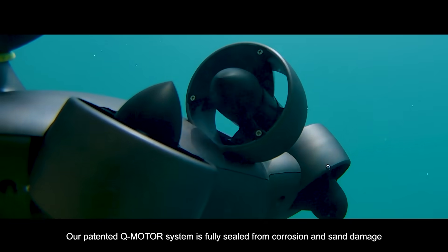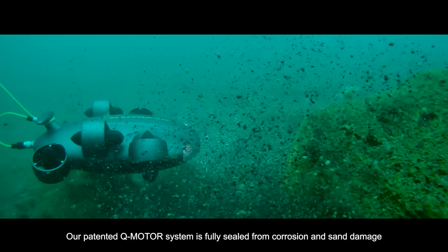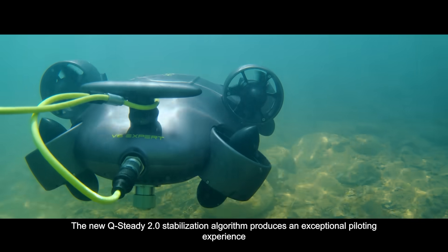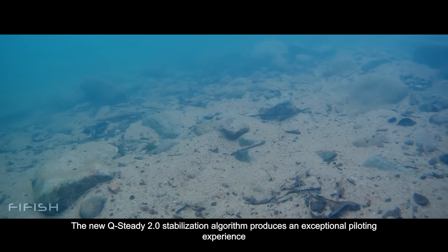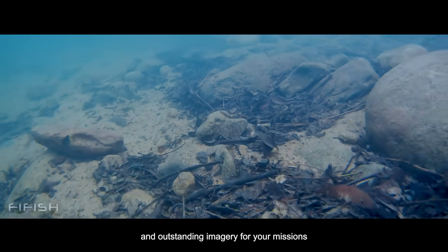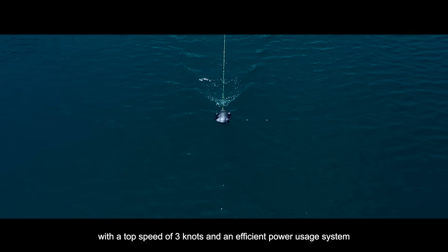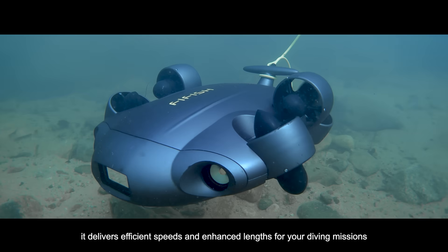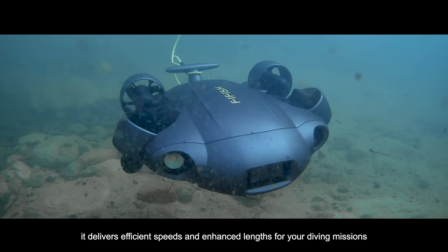Our patented Q-Motor system is fully sealed from corrosion and sand damage with double the power. The new Q-Steady 2.0 stabilization algorithm produces an exceptional piloting experience and outstanding imagery for your missions. With a top speed of 3 knots and an efficient power usage system, it delivers efficient speeds and enhanced range for your diving missions.